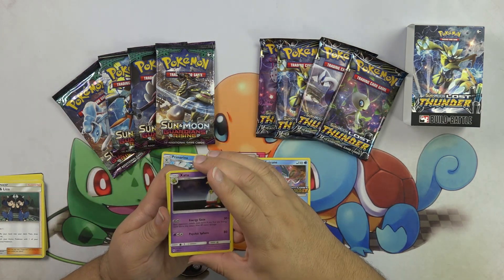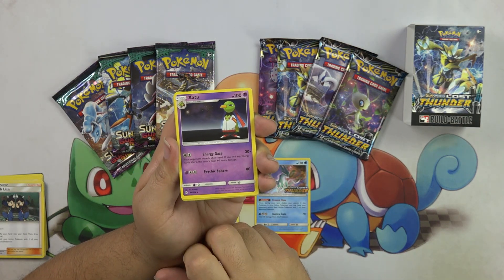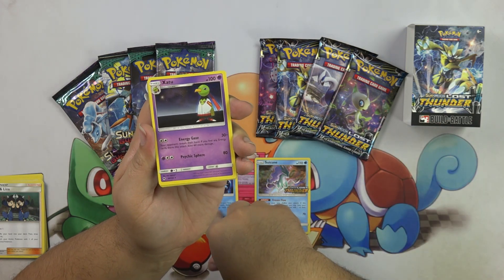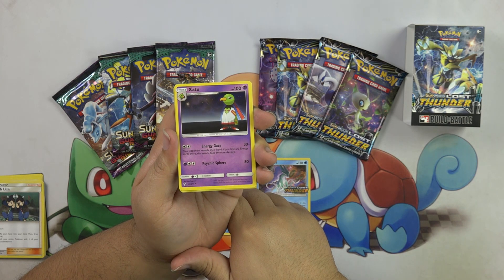And then we have Xatu. Xatu has his first attack called Energy Gaze for two colorless, so you can just straight up attach two. If you had the Primarina out — boom — Energy Gaze for 30. And if your opponent has an energy card in their hand, it does 60 more, which is really cool. And then Psychic Sphere.